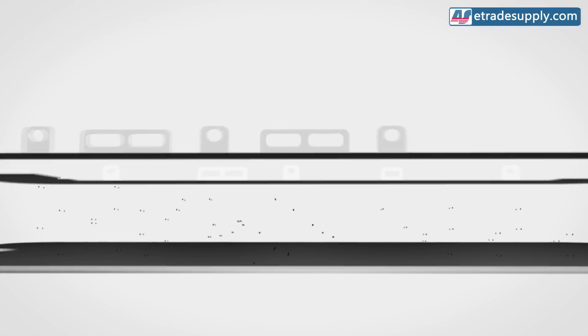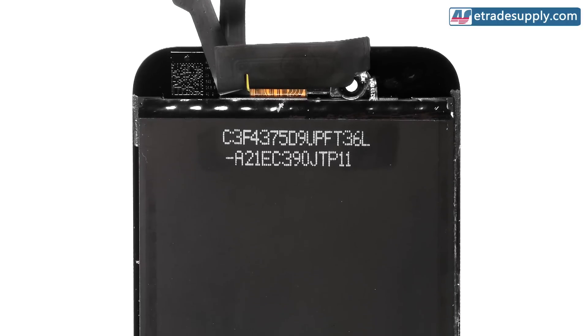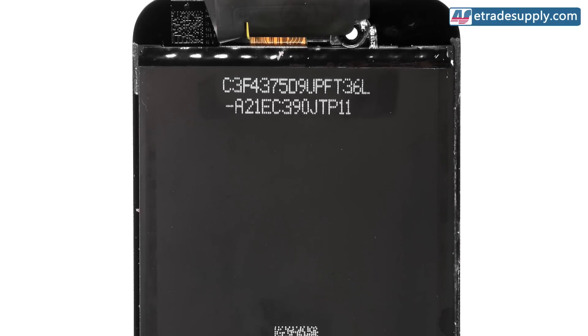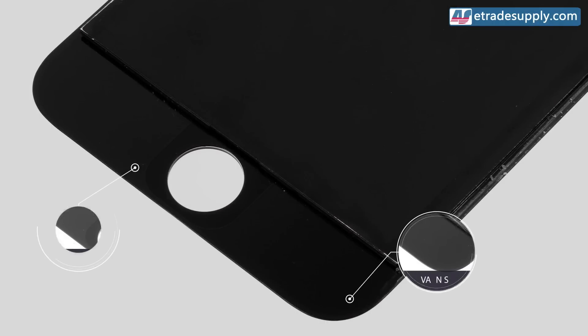Now let's look at the glass. Any assembly work done to put screens and frames together should be done in a dust-free room, but many third-party manufacturers are unable to meet this standard. It's really easy for dust to stick to the frame, and it greatly decreases the quality of the glue. On the glass itself, there's a varnish at the bottom that needs to be a minimum quality as well. If the varnish is not sticky enough, the frame is guaranteed to come off. Third-party factories don't always apply this varnish either, which is a big problem.